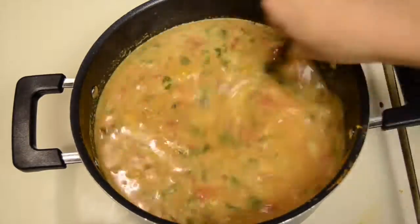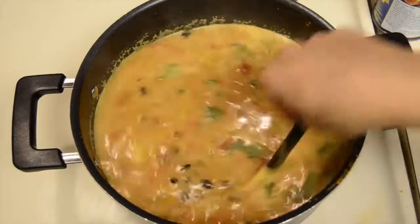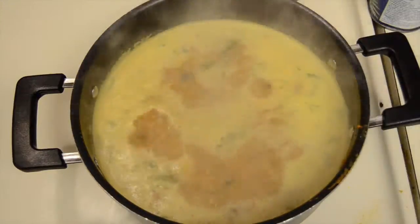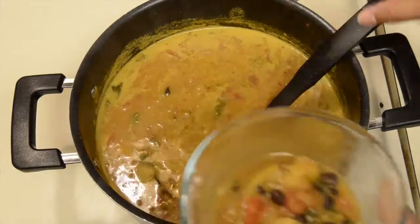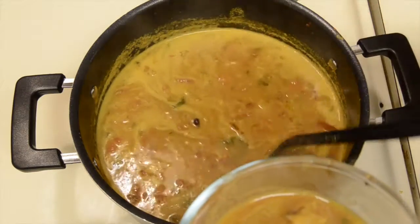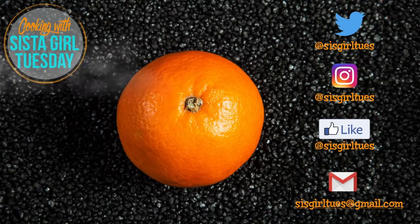Finally, allow all the ingredients to come to a boil on the stovetop. Once it's come to a boil, reduce the heat and allow it to simmer for about 20 minutes or so. When that's all finished, serve it up and enjoy. Be sure to let me know what you guys think about this Caribbean pumpkin soup in the comments. Thanks for watching!